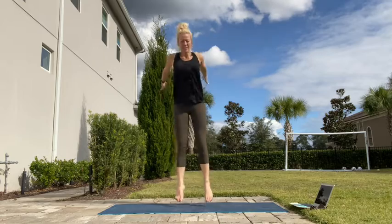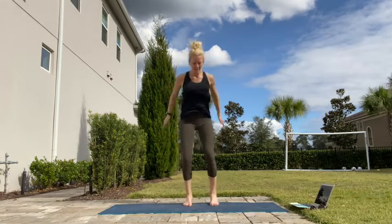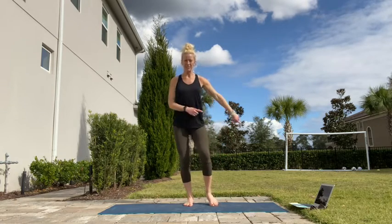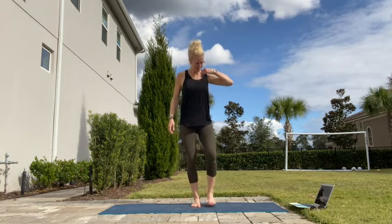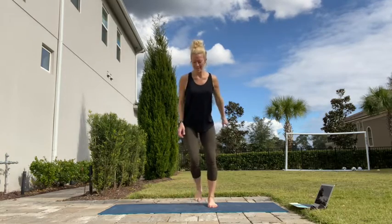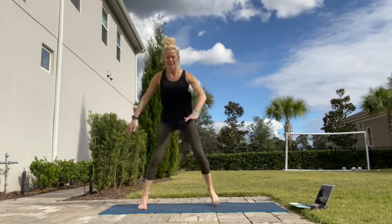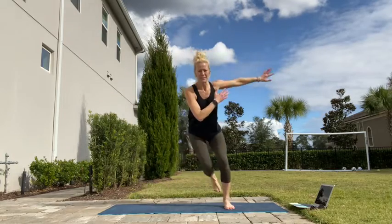Well done, keep going. Use those arms. So I got 17. Alternating now to skater lunges, or side to side jumps — here we go. We're going to do both. We're bouncing off that foot, using those arms to give you a bit of momentum.